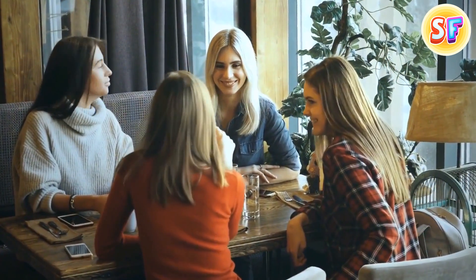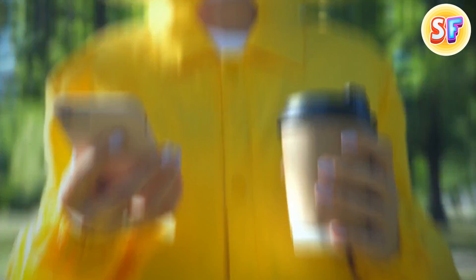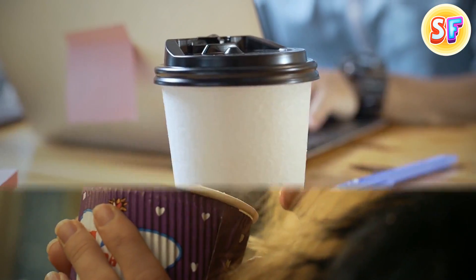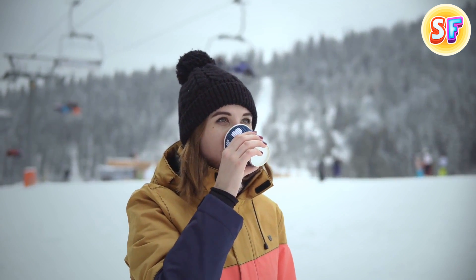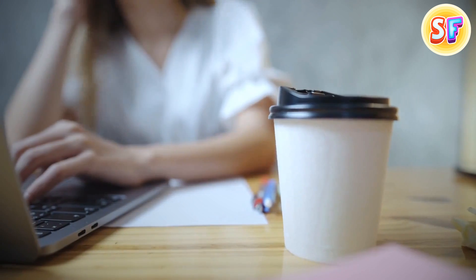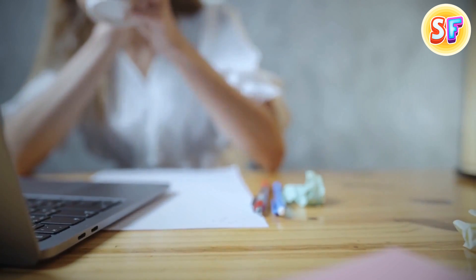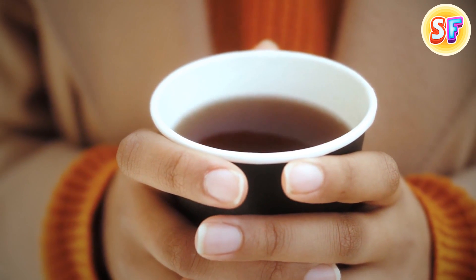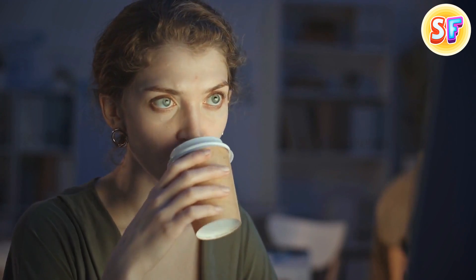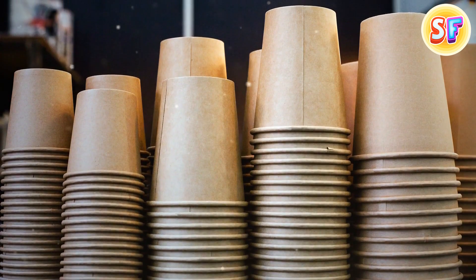Whatever coffee shop you go to, all the disposable cups look exactly the same — only the logo changes. The secret here is the special shape that allows you to enjoy your drink easily. The top is always wider, which allows it to accommodate your nose while you're drinking, and the bottom is always narrower, so that anyone can hold it easier, even if the hand is quite small. This width difference also allows the cups to stack.